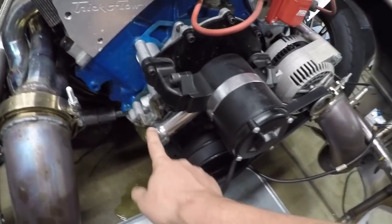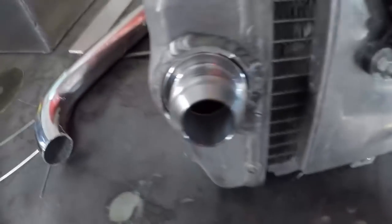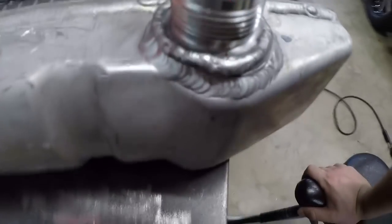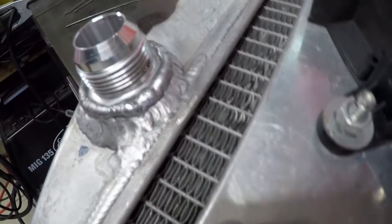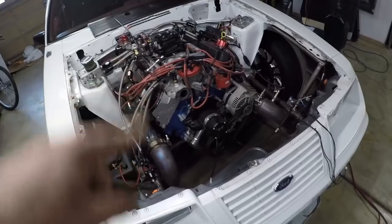I gotta get an adapter where it screws in up here — half inch or inch NPT, I'm not sure — so I can run the line down. I'm gonna clean this up, get this bung welded on. It looks pretty good; the shadows are kind of bad but it looks alright. This old aluminum has a lot of stuff soaked into it, so hopefully it doesn't leak.